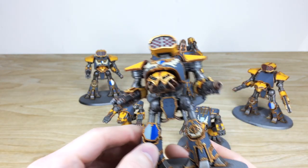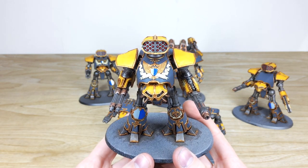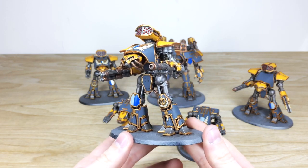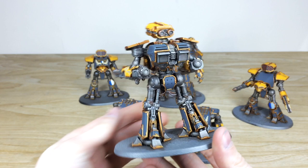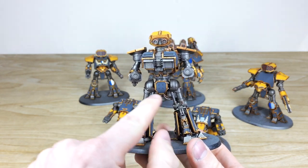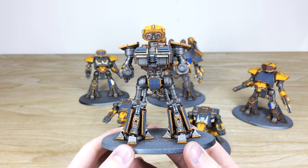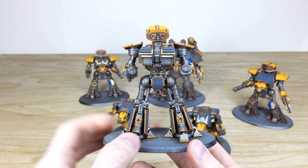Moving to the other two reavers from the maniple — very much the same. You can see the blue and white heraldry applied in a super clean fashion with the same consistency from model to model. Nice little rivets picked out in brass across the legs to make those areas stand out. I really love these little eagle aquilas on the back of the legs — I think they're lovely.